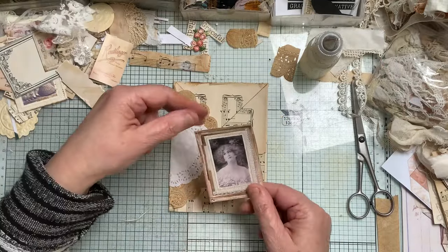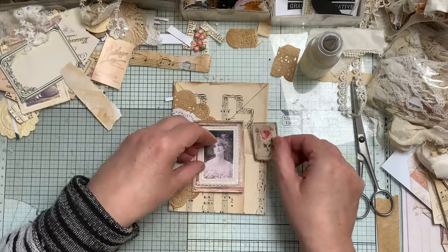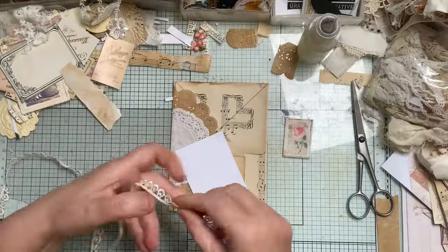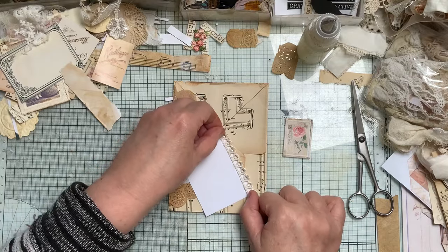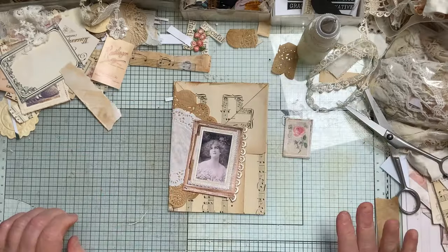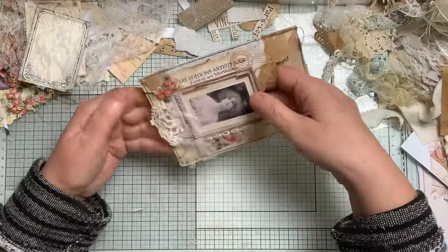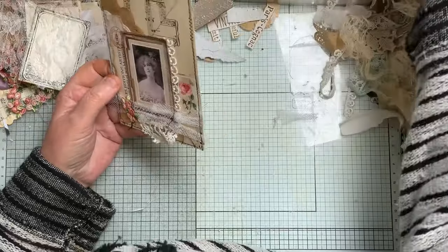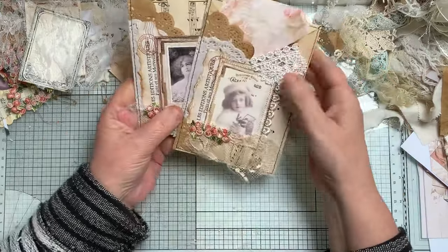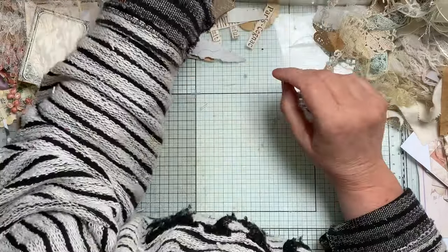I'm going to do very similar to this one. That was finished, except for putting something in there — similar to the other one, which I've got out so I could show you. Just different placement here but elements are the same. I've kept that there because I quite like that bit, and we shall do another one.